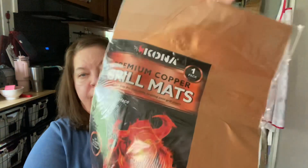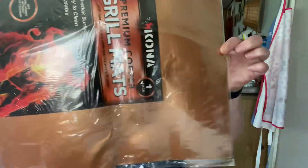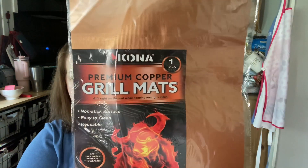So the first thing we got is some premium copper grill mats. These are nice — look how big they are. They have a non-stick surface, easy to clean, and they're reusable. Very nice. I know Larry will appreciate using those on the grill.